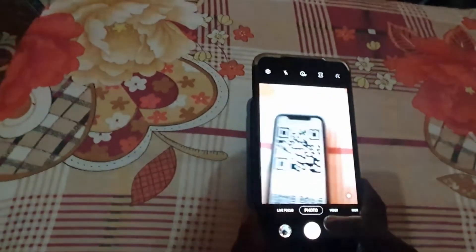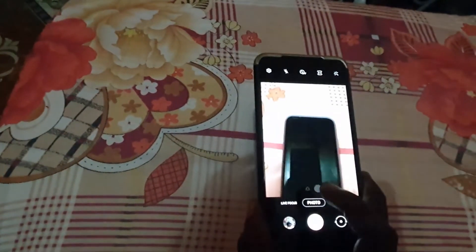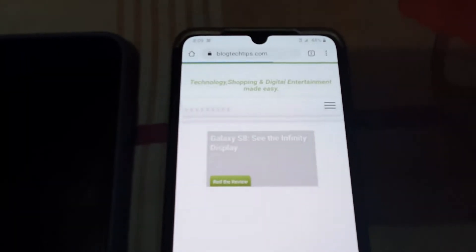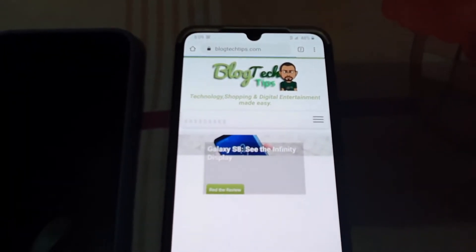Make sure your hands are steady and the camera is focused. Tap on it and it should take you to the linked website. I'm using mobile data which is a bit slow, but that's how it works — it loads the website that's built into the QR code's link.